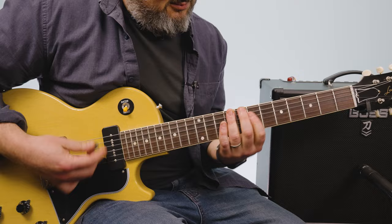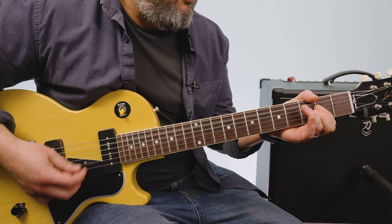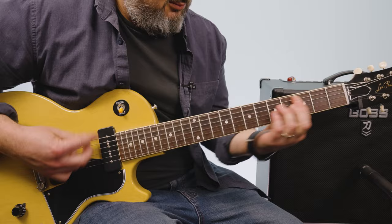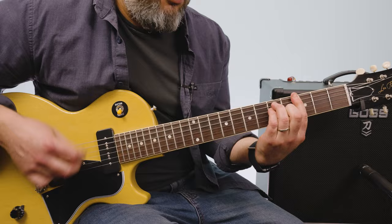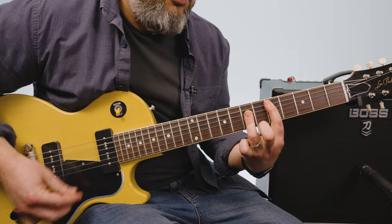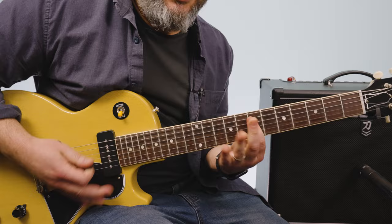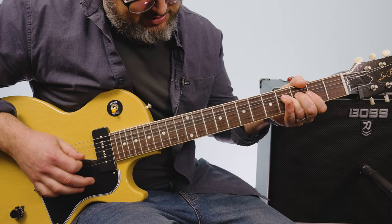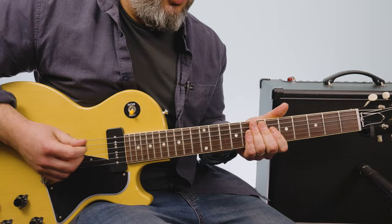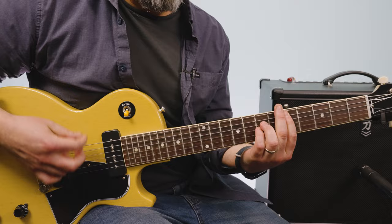Guitar solo. It's an overdub, so if you were only one guitar player you'd have to work that in there. It's a little awkward. Those are all the parts of the song — the guitar solo is over the verse.